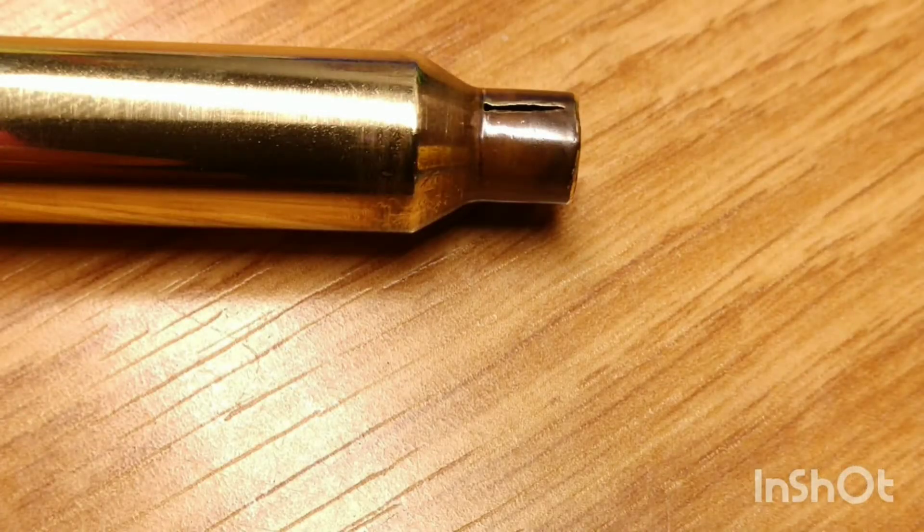Today we're going to go into a discussion topic, and that particular topic is going to be about brass life — the longevity, or what you can expect as you reload a piece of brass many times over. Some of the results may surprise you. This case is an example with a severely cracked neck, and it was still loaded three more times. We'll get into how those results were affected later in the video.